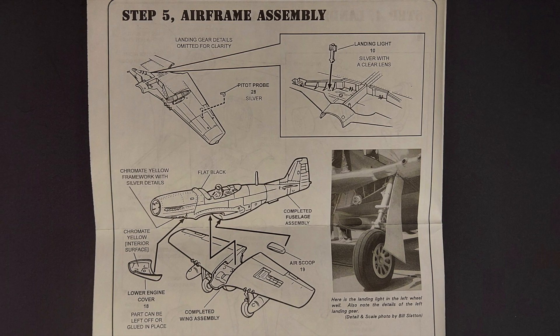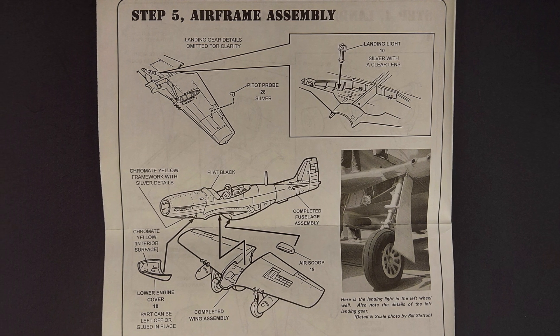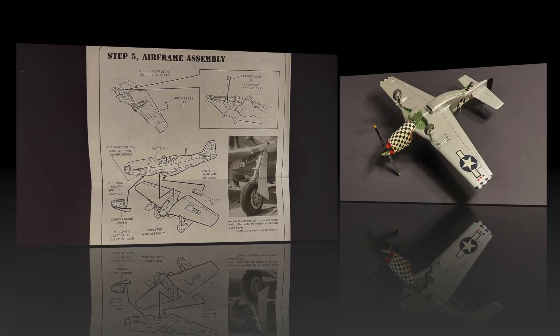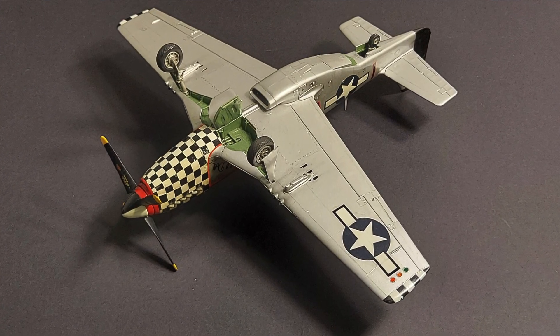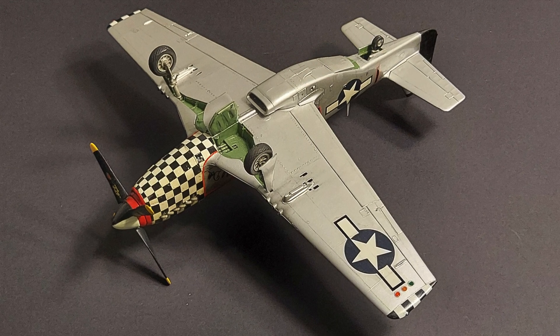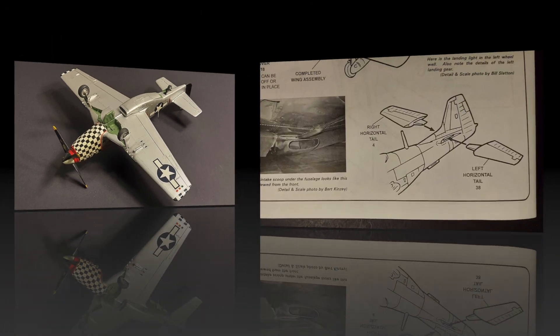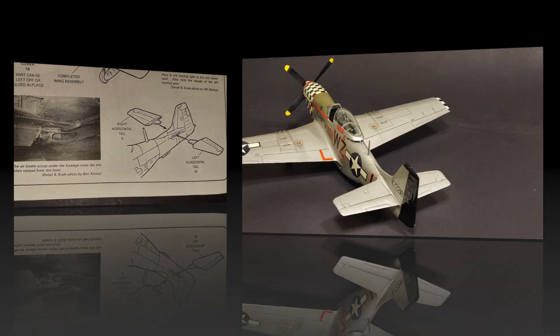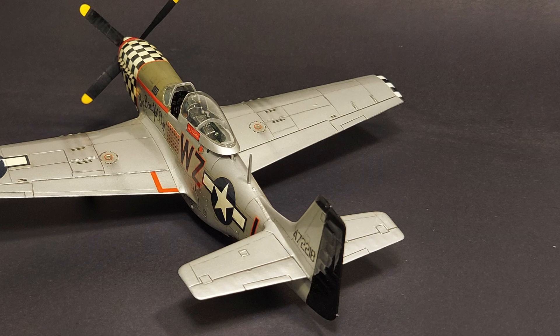Moving on to step five, it covers mounting the landing light and pitot tube to the plane, as well as mounting the wing assembly, the lower engine cover, and the air scoop to the fuselage. Everything went well here and I really didn't have any issues with this step. The second part of step five covers the installation of the tail planes — these went on great with no fit issues.